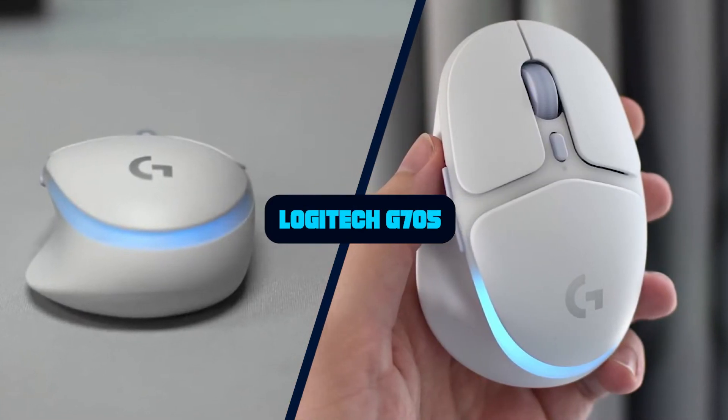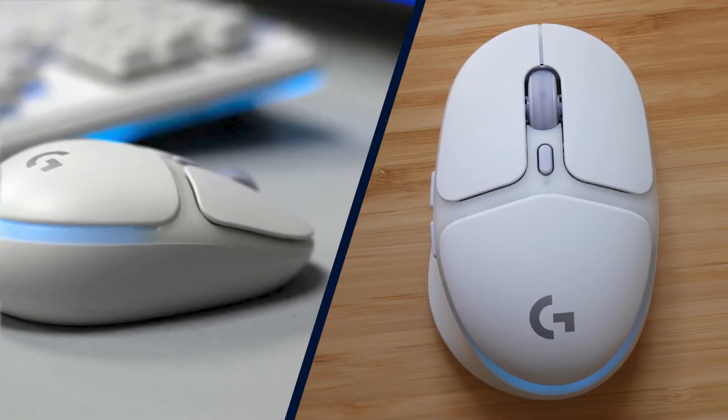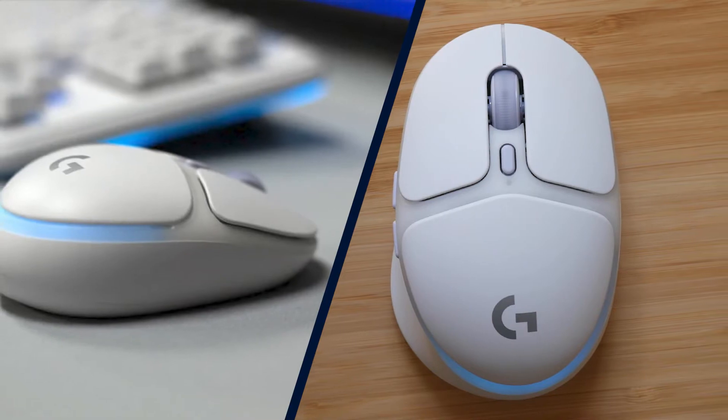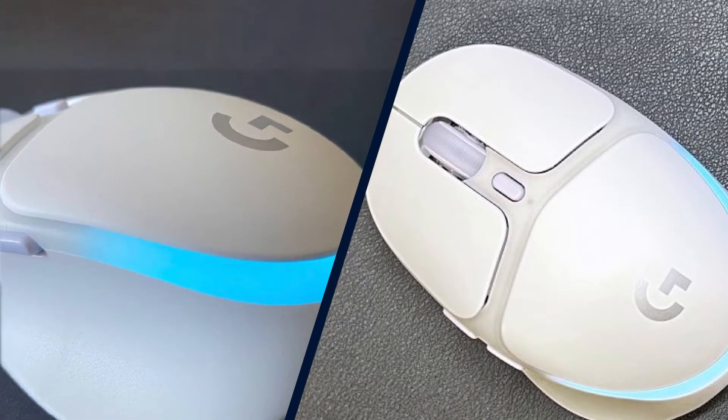Logitech G recently launched its Aurora Collection of gender-inclusive gaming peripherals, which are designed for gamers who care less about performance and competition and more about comfort and style. The collection includes a wireless headset, wireless and wired keyboards, and a wireless mouse — the G705.